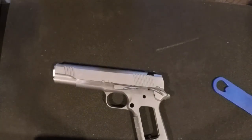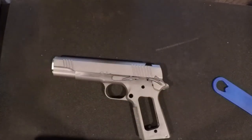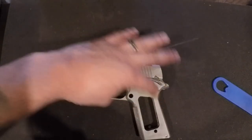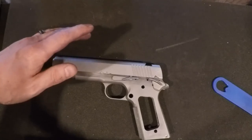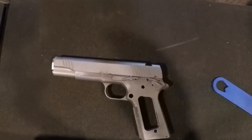Next video we're going to fit our beavertail grip safety. Along with that we'll have to fit our trigger - fitting the trigger first because we have to mate up the rear beavertail safety in there, and then cut the tangs for the beavertail grip safety. See you next time.